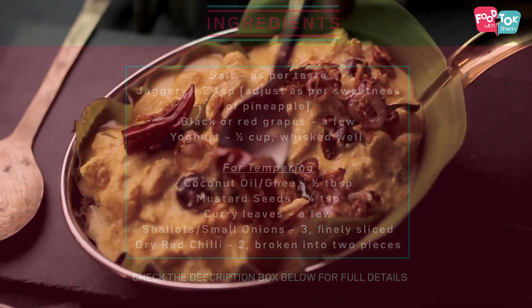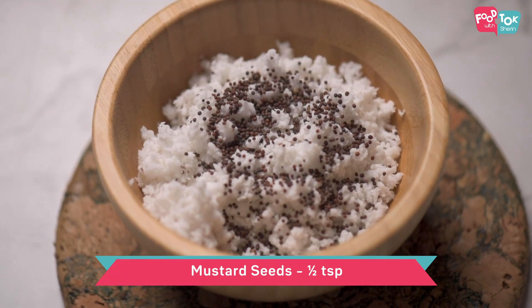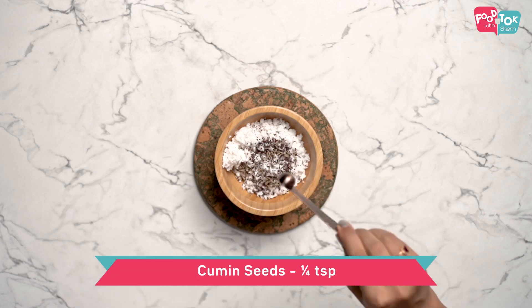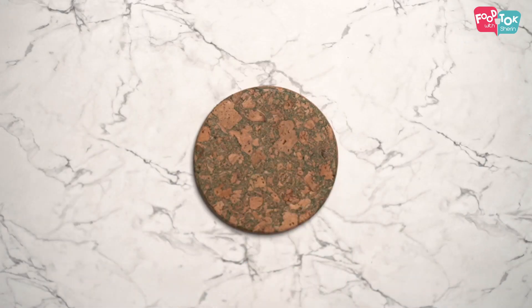The first step for making the pineapple pachadi is to grind the coconut. I'm using fresh grated coconut here, and one of the major flavoring agents for this pachadi is mustard seeds, which is ground along with the coconut, along with cumin seeds and some green chilies. Add a little water and grind it to a smooth paste.